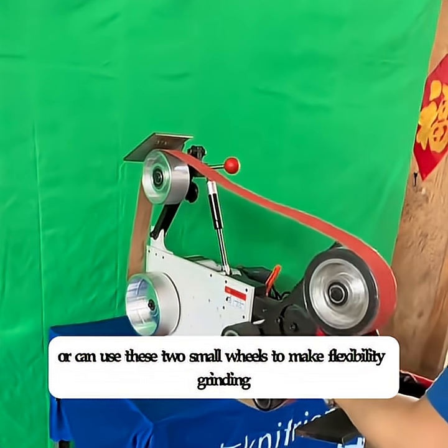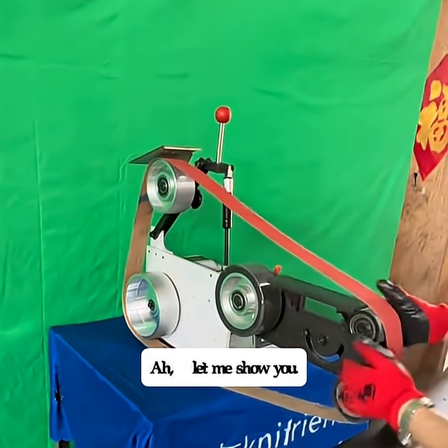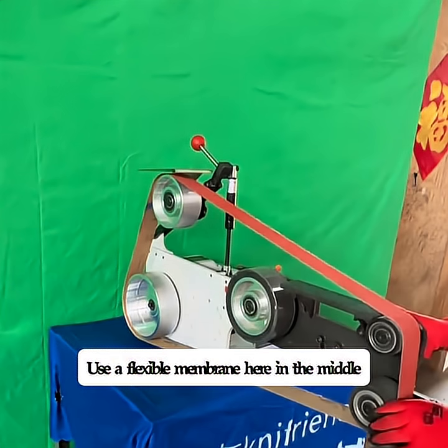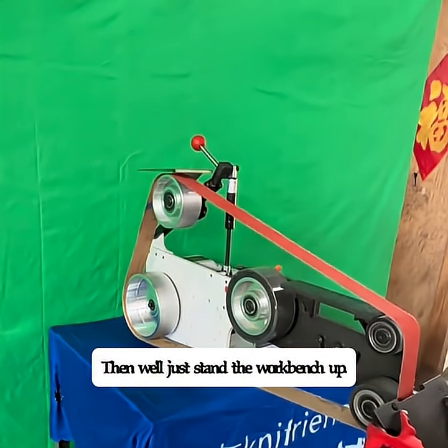Or you can use these two small wheels to make flexibility grinding. Let me show you. Use a flexible membrane here in the middle, then we'll just stand the work bench up.